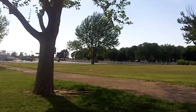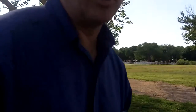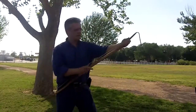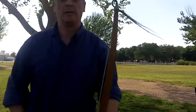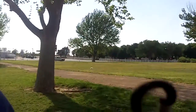I'm going to demonstrate how to brace the bow the Native American way. This is a bow I previously made. This is the bowstring I made in the bowstring videos.